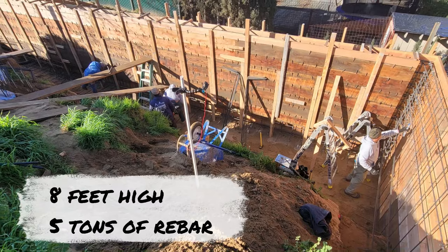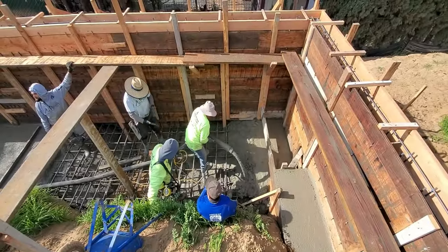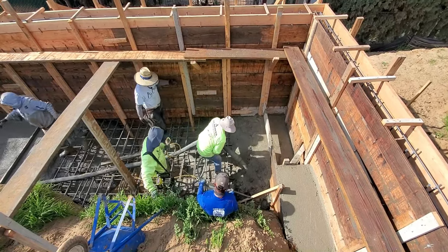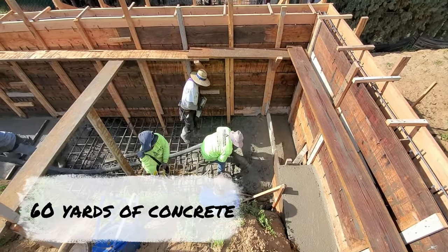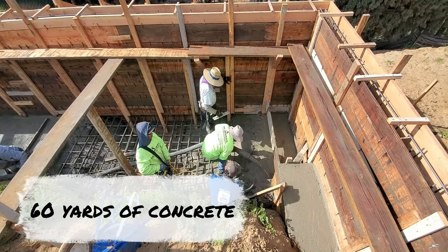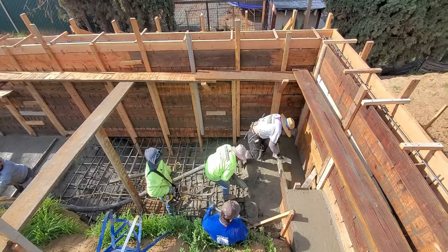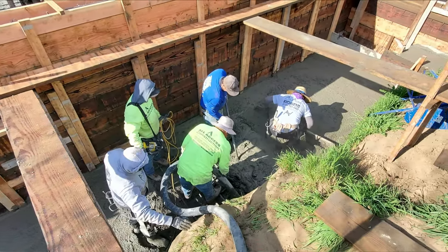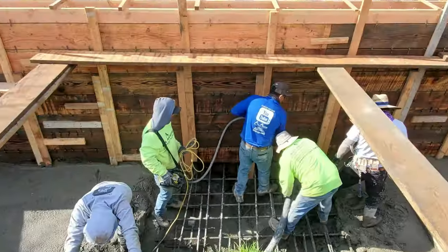It was eight feet long, 60 yards, and we used about three tons of rebar. You can check out Part 1 and Part 2 — I'll probably throw up one of those YouTube cards in one of the corners, but you can definitely check it out in the description below. As always, I hope everyone is doing well, staying positive. Like the video — it's three minutes long. Any questions or comments, leave those down below.